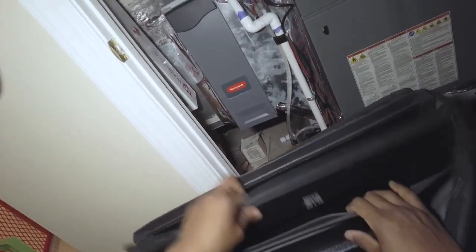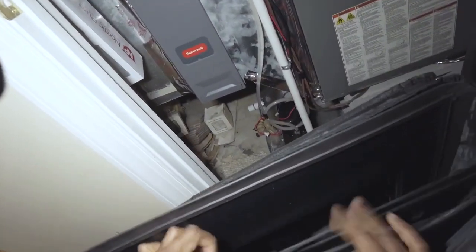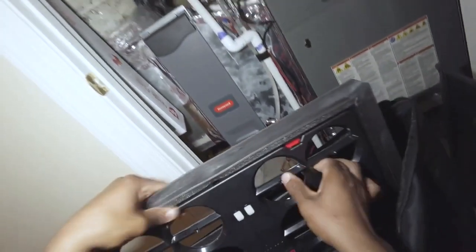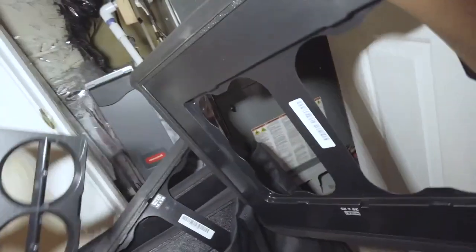What I'm going to do is grab the insert — the right size for the filter — then go ahead and grab the TrueFlow Grid and slide it in here like such, back to the side.